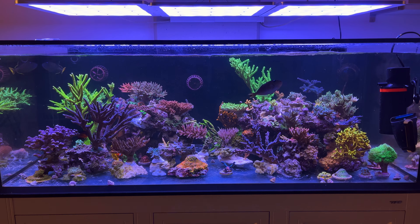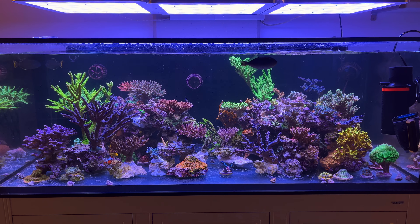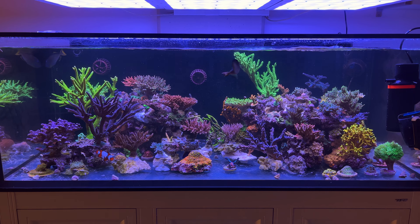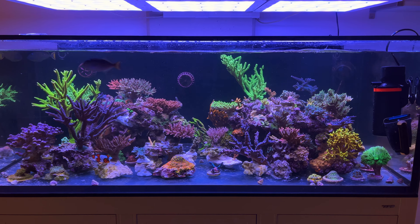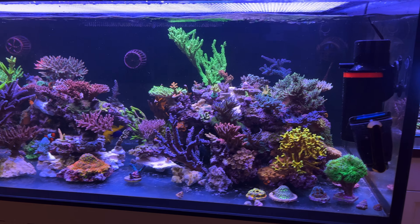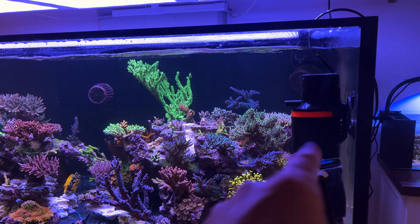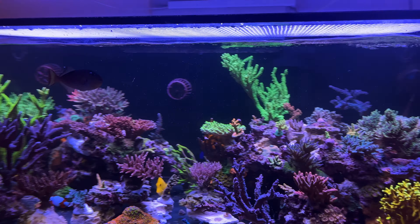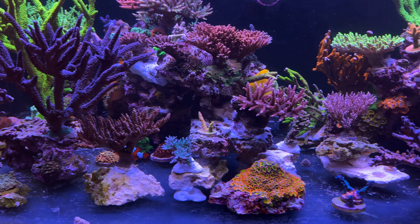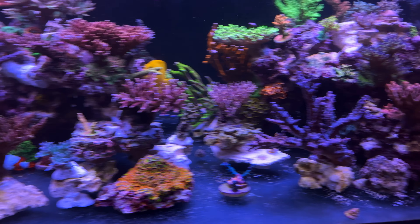I just finished up after spending about three hours in the tank — gluing, cutting, etc. So the tank is cloudy and the acros are snotty. I've got a filter running to kind of clear it up. I'll get some more video once it clears up and maybe find some better spots for things on the ground.